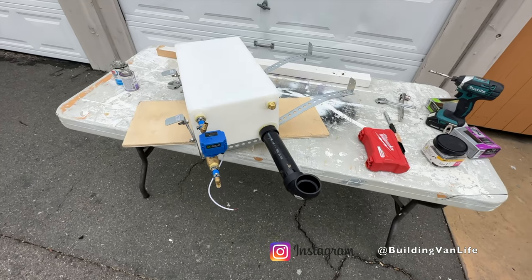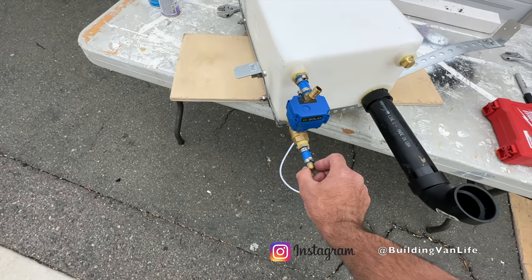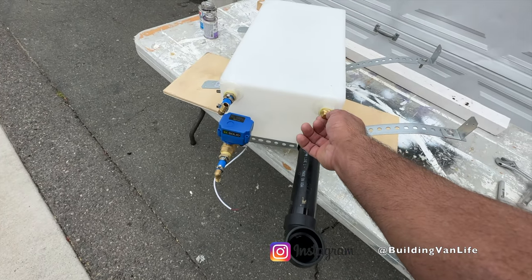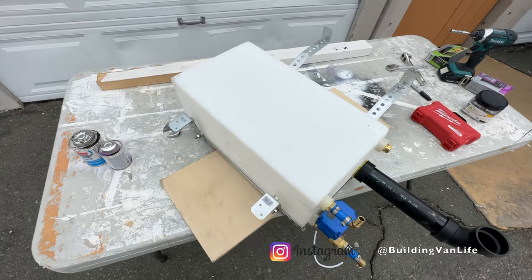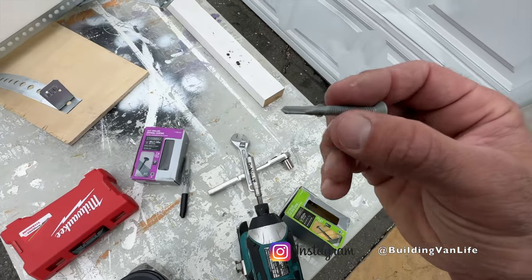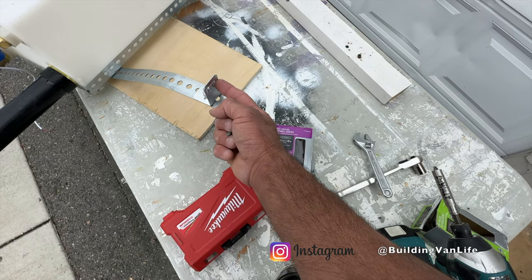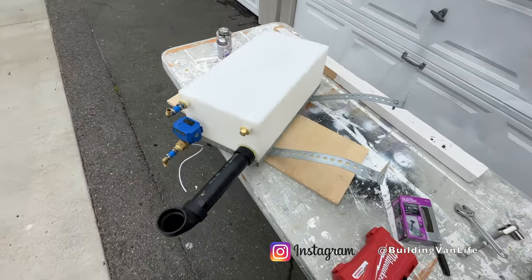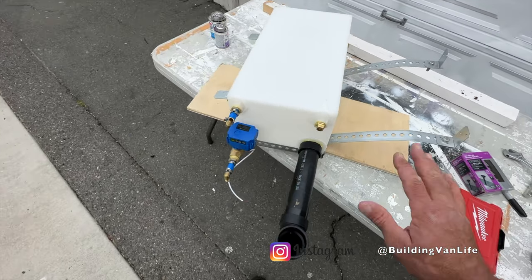I'm about to install the gray water tank under the van. I've got the electronic valve that's going to drain out the bottom here with this elbow, and an air vent here. This is where the water will go in, and then this is just a plug. I built a frame under it and now I can just screw this in — I'll pre-drill, then use galvanized metal screws to hold it, going right through the holes on the frame of the van. I have a whole video on the gray water tank install, so I'm not going to make a new one, but I'll put a link below.